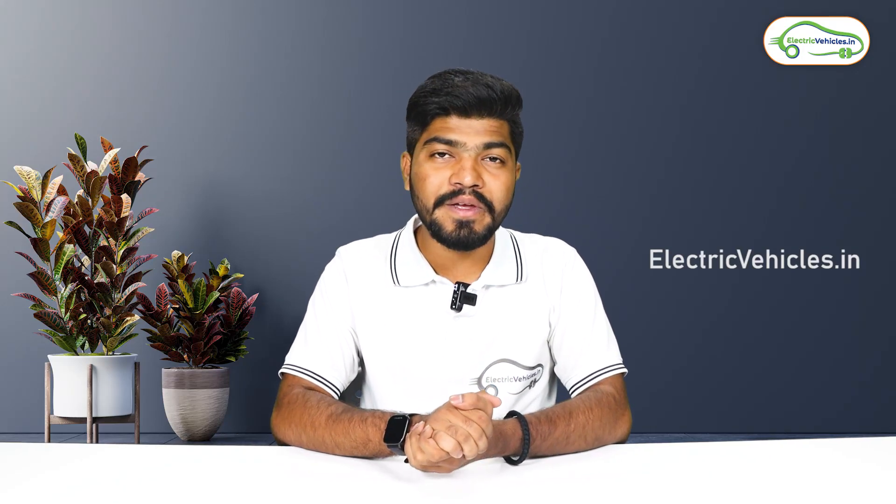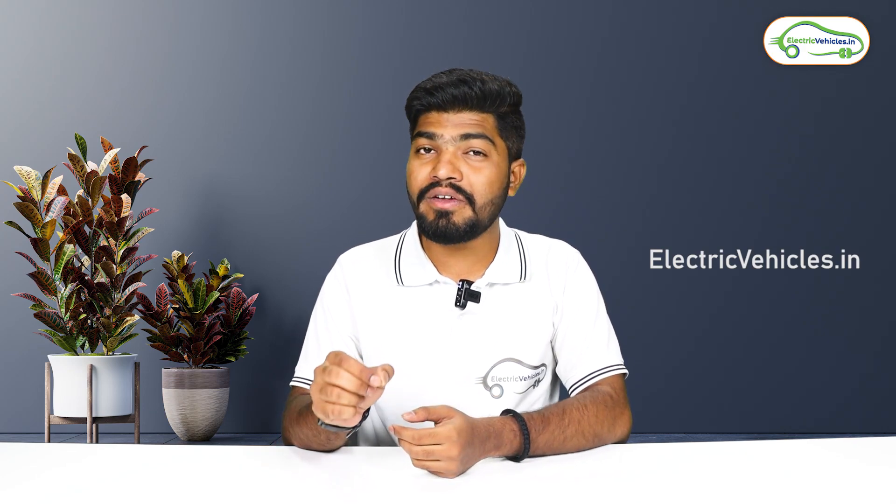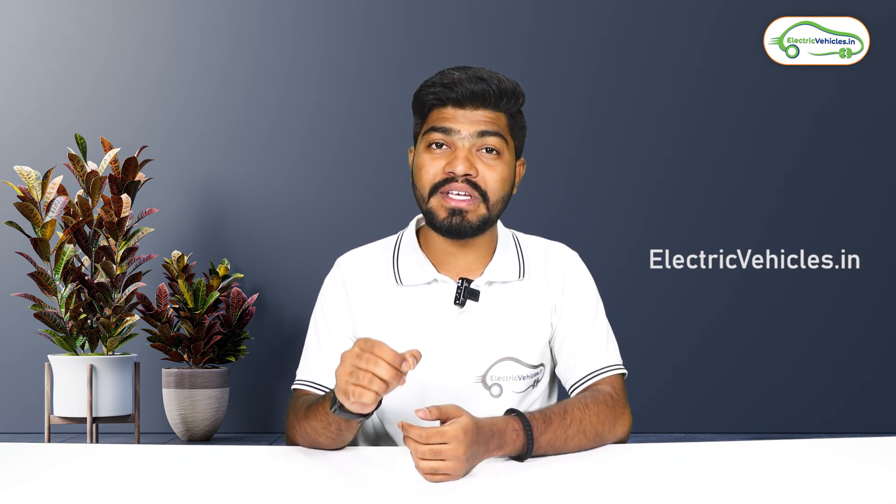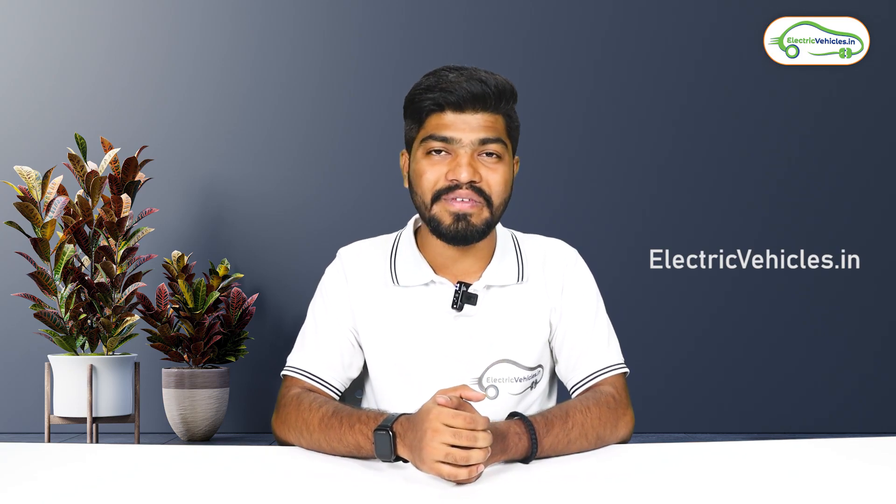Friends, have you ever thought that a manual gear system would be used in an electric bike? A Gujarat-based startup company has developed an electric bike with a 4-speed manual gearbox. In this video, let's discuss this electric bike. Hello friends, this is Aditya and you're watching Electric Vehicles India.